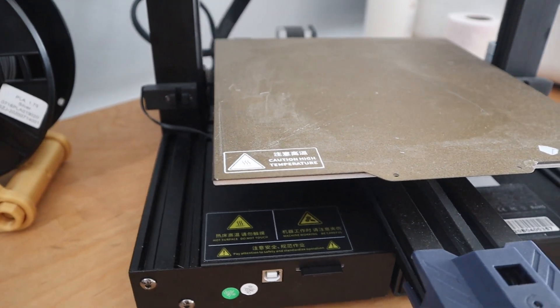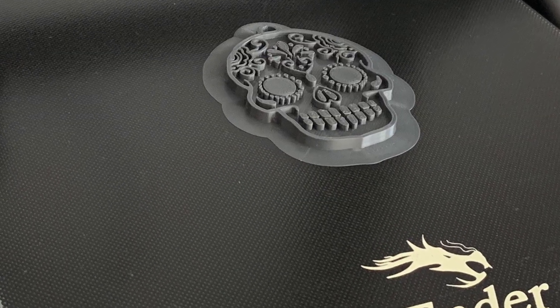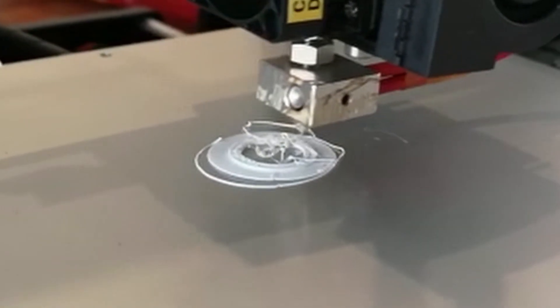Some printers when you buy them come with a heated bed. Usually most of the time they have a spring steel sheet, and underneath the spring steel sheet there is a magnetic sticker. Some printers like the Creality Ender 3 V2 come with a carbon random glass bed — a glass plate with a carbon black cover over it. Those covers or PEI sheets make sure that your printing surface is heated up and something sticky is activated, so your PLA, PETG, or ABS is going to stick to that surface.